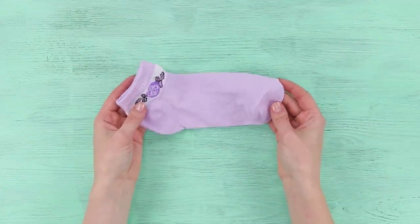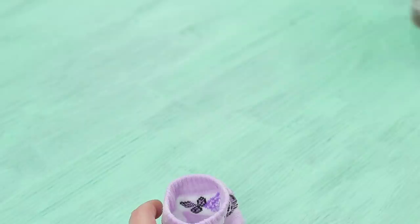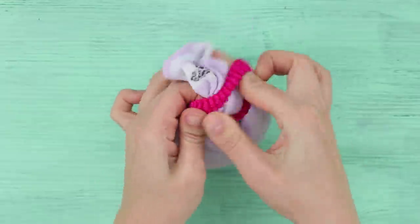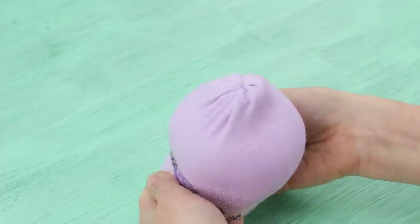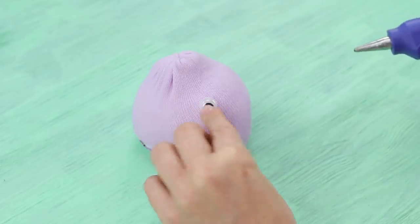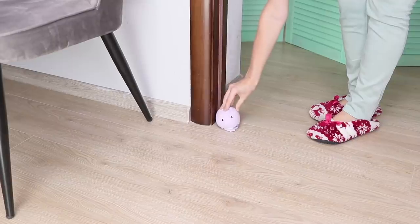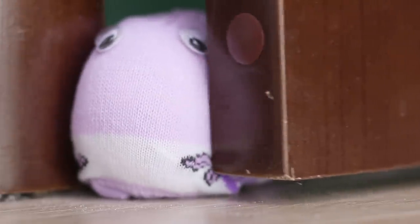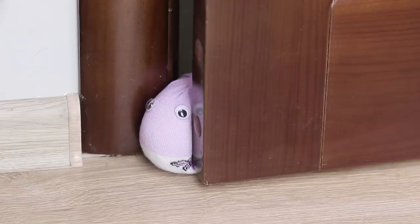Do you know how to use a normal sock? Turn the sock inside out, pour salt inside, and tie it with a hair tie. Fold the top part to get a ball and attach googly eyes to make it even cuter! Just put the sock in the doorway — what a great stopper for the door! The door won't slam at random times, and a brave sock at the door is the guardian of your peace of mind!